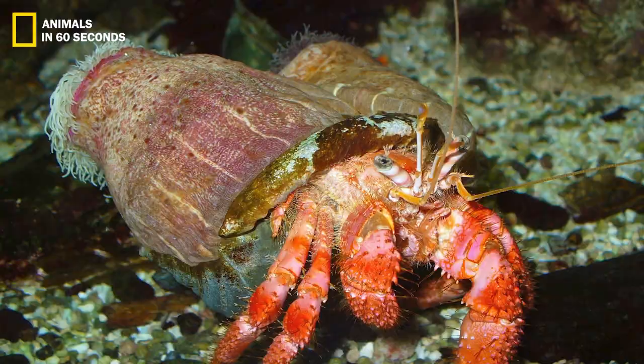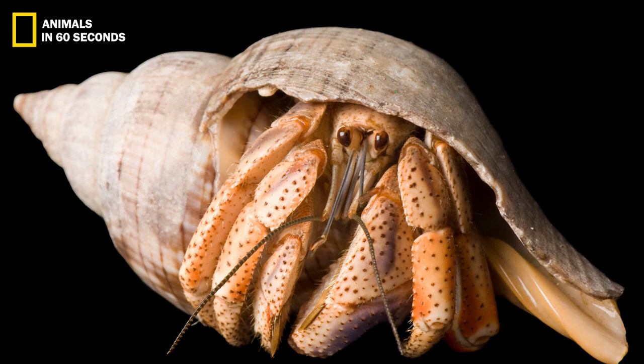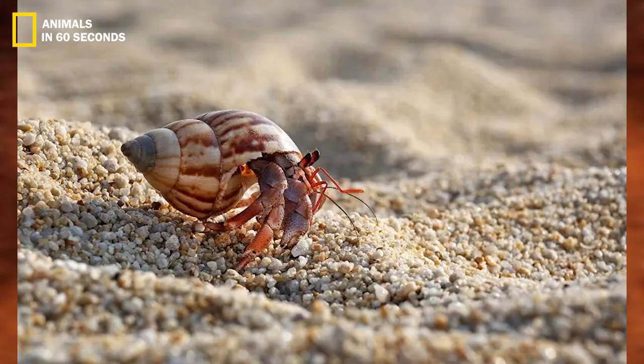Hermit crabs need to acquire larger shells as they get bigger to support their development. They molt as they grow, storing water inside their bodies to crack apart their old shells.